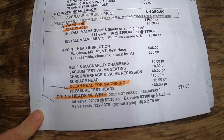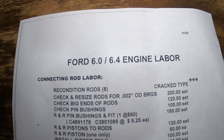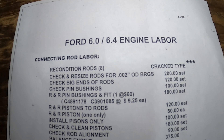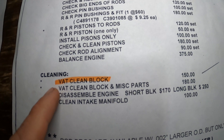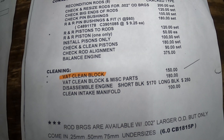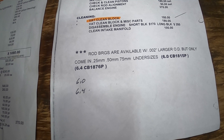To bore and hone the cylinders they charge 330 bucks. To check and hone cylinders it costs 160 bucks, and so on and so on. I'll go real slow on this and you can pause the video to get an idea of what your machine shop might charge you for the different services on this page. There's also connecting rod labor, and the vat job cleaning is 160 bucks.